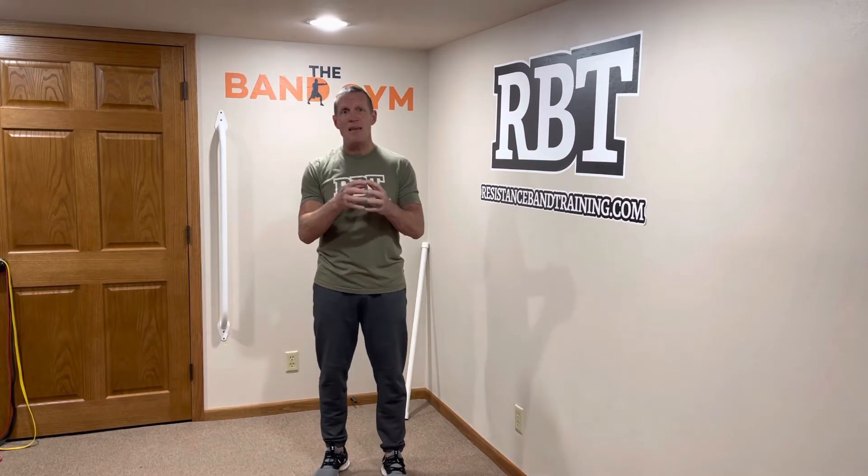First and foremost, it's going to be timing. We're going to have to make sure your timing is perfect. Let me take you through what I mean by doing that.